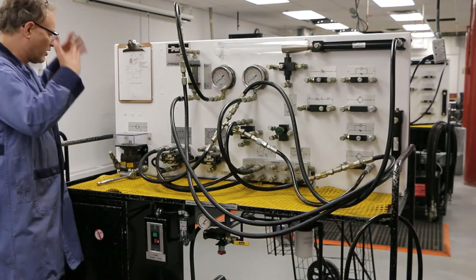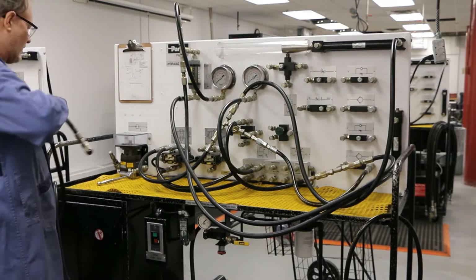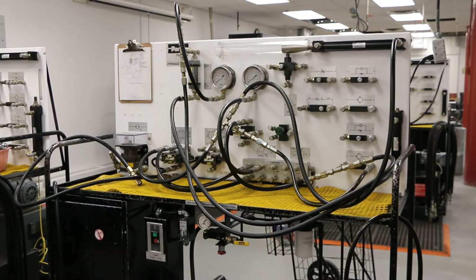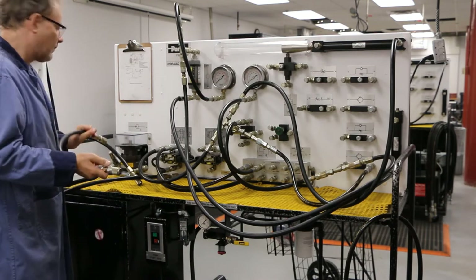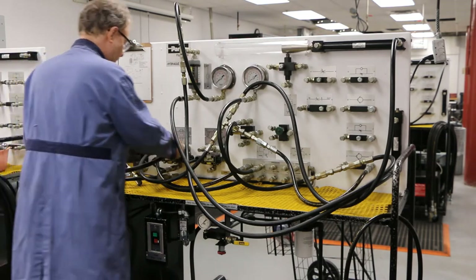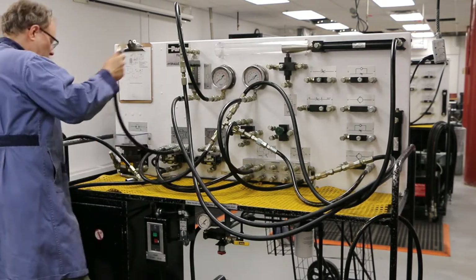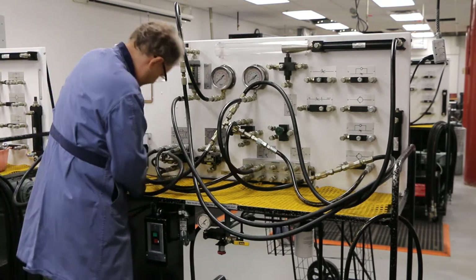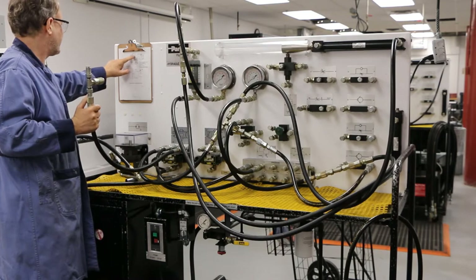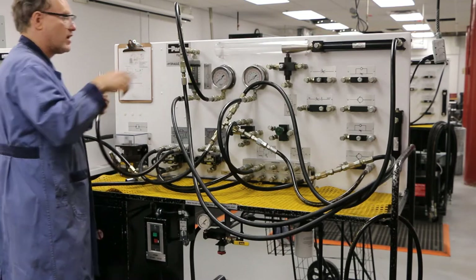I'm going to start from my B line and go where I need to go. Out of here, I have my line coming out of B. I'm going to use a short line because I know I'm going directly to a T — yes, there are a lot of T's. I'm going to grab another T and connect this in. Now going back to my diagram, out of here I can see I'm going to two places: the retraction of this cylinder and the retraction of the other cylinder.